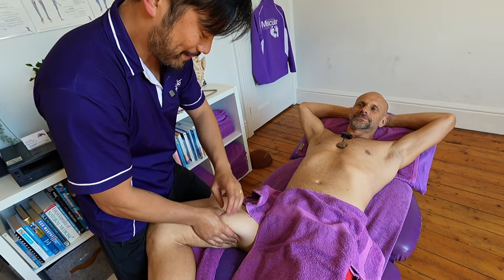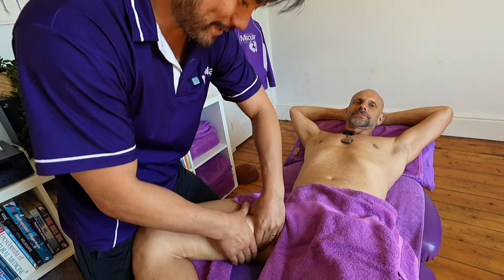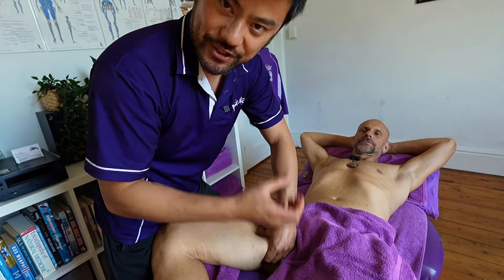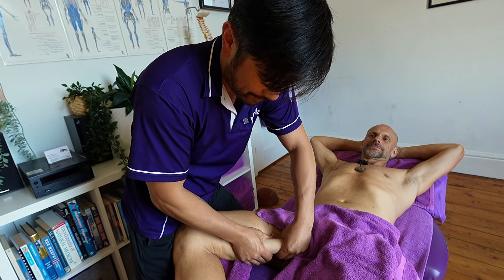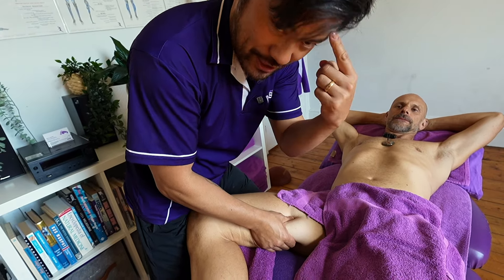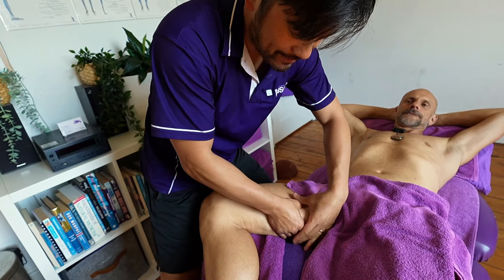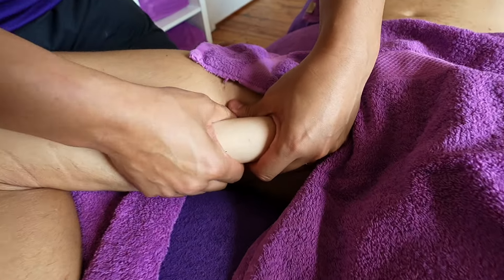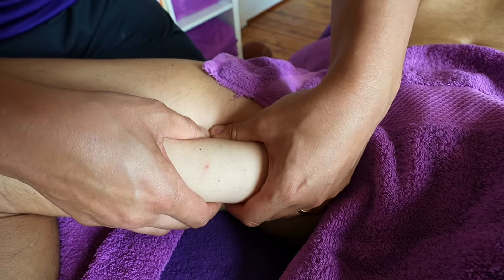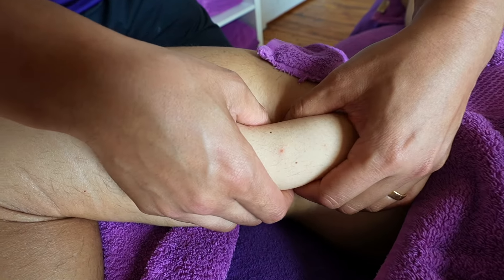We've just done some deadlifts and squats on Monday, so we're going to see what the effect of that has been. What you do is get in there first — don't just crush it straight away. You want to get the contour through the skin, apply a bit of pressure, and get a picture in your mind of what the shape of those muscles are going to be. That gives you an idea of where you want to work into.